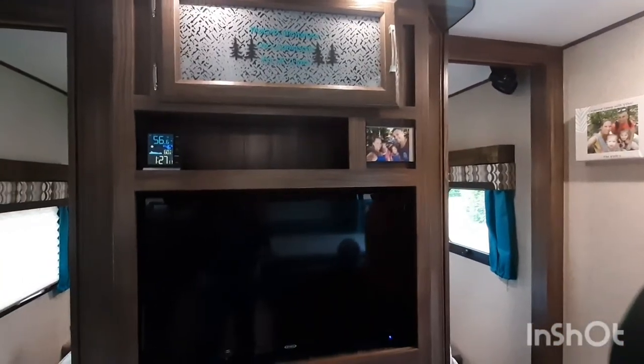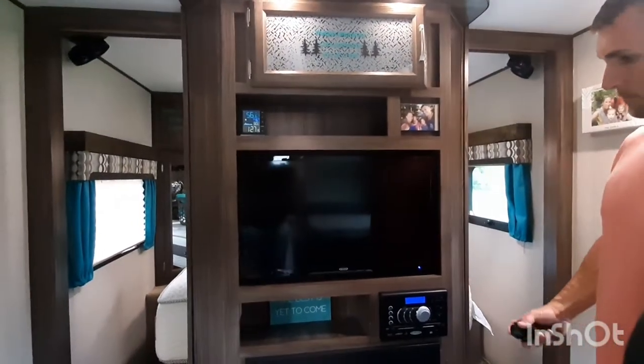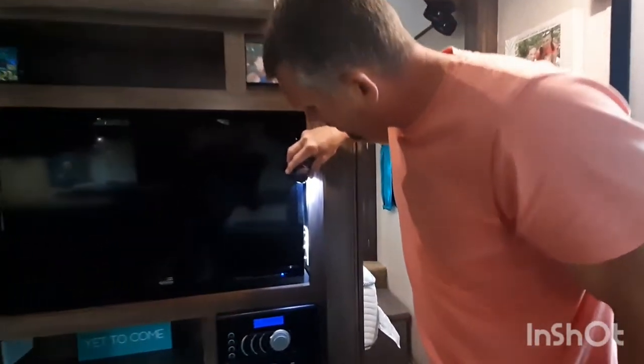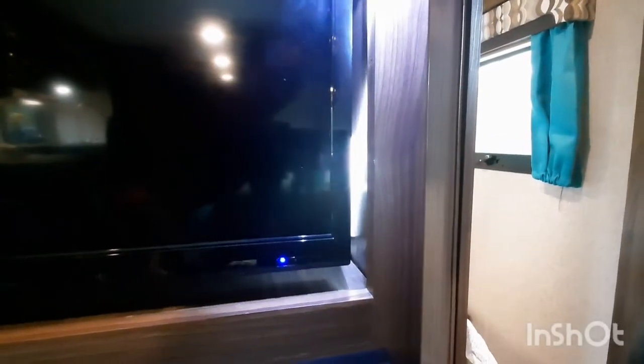We moved the antenna booster from the lower cubby to behind the TV, which obviously you can't see, but we did do that. It wasn't really accessible before — now it's behind the TV if we need to get to it.